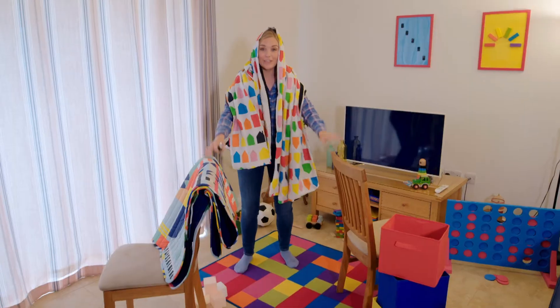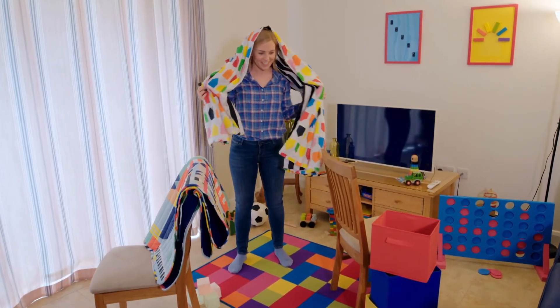Have you ever made a playhouse? I'm going to make one using two chairs and some sheets. It's my own little playhouse and I've got my torch to help me see in the dark. You might have made a playhouse inside or outside, or you might have seen a playhouse outside with windows and doors. Do you know how a playhouse is made? Let's find out!